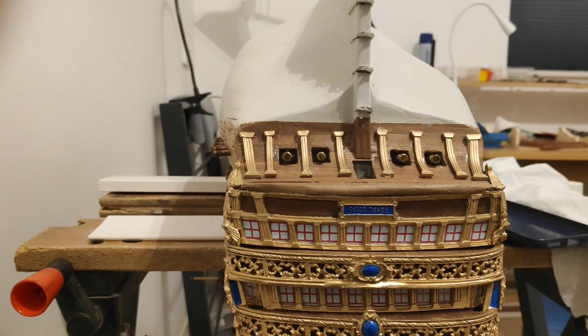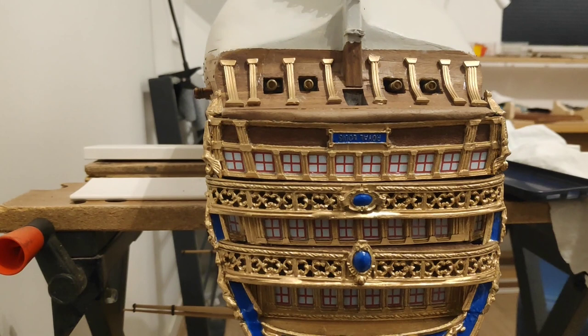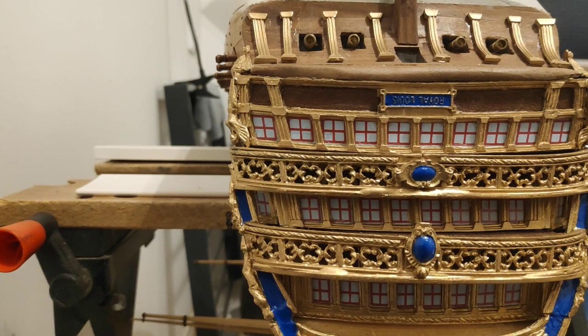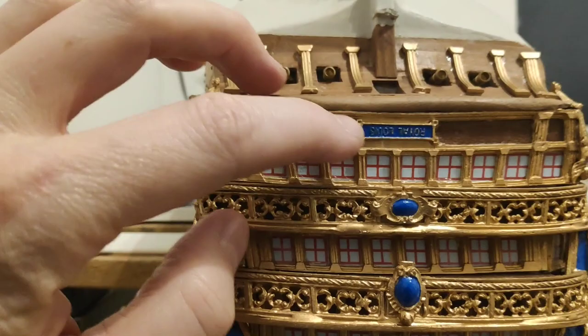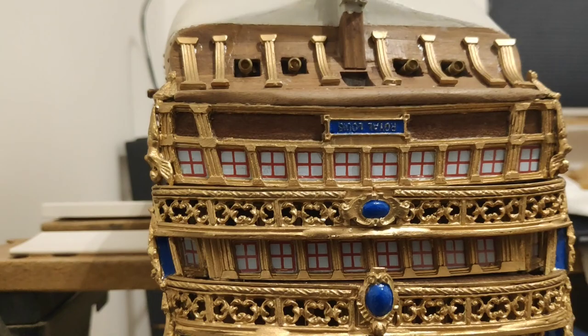Meanwhile, I got a good tip somewhere. I'm following this guy called — I think Greg Wilson, I'll include a link in the description. He's making the Soleil Royale, I think — it's probably French. He had a good tip for fixing this plate with the Royal Louise nameplate. The tip was to basically paint all the gold parts and just roughly do the letters in gold. And then do the blue part in between and just paint over the letters, and remove the paint from the letters with a Q-tip, very carefully.